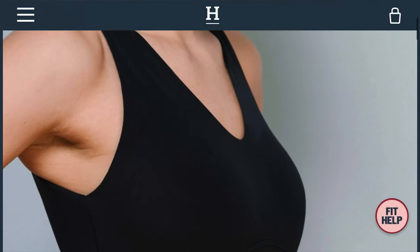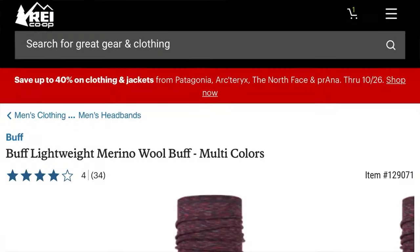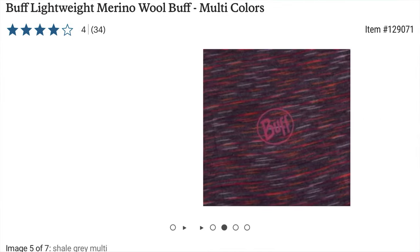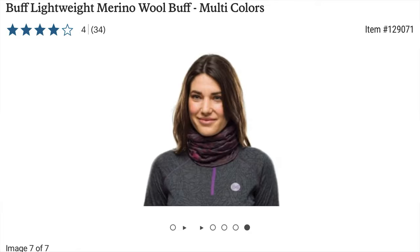I'll make sure to drop links for all these different things into the video description when I post it. I got the sleep pants, got a new bra — it's a lot more comfortable. I got a buff, you know, like a neck gaiter. I knew I was coming on a cooler trip this time so I thought I'd try the buff. I only wore it for a little while yesterday and then I still got hot with it on, so yet to be seen on that.